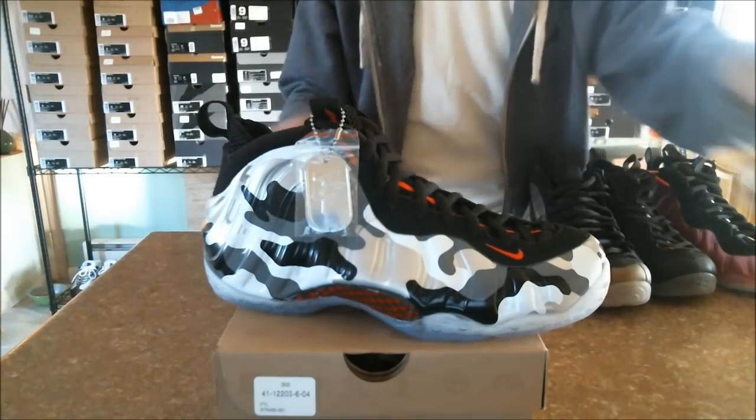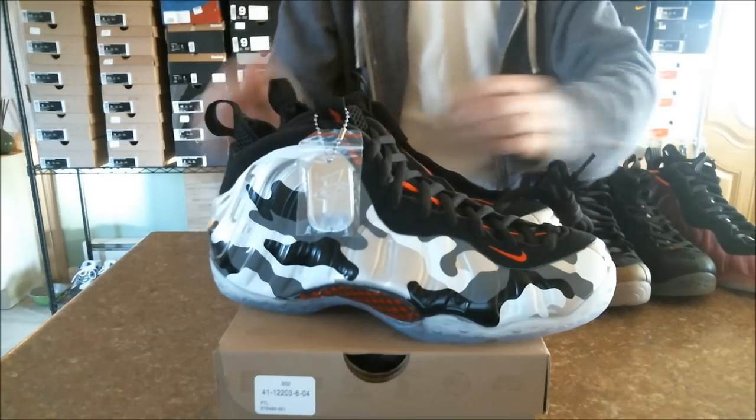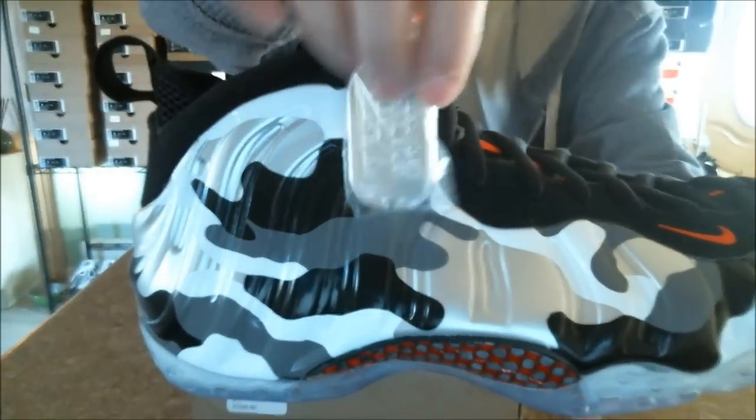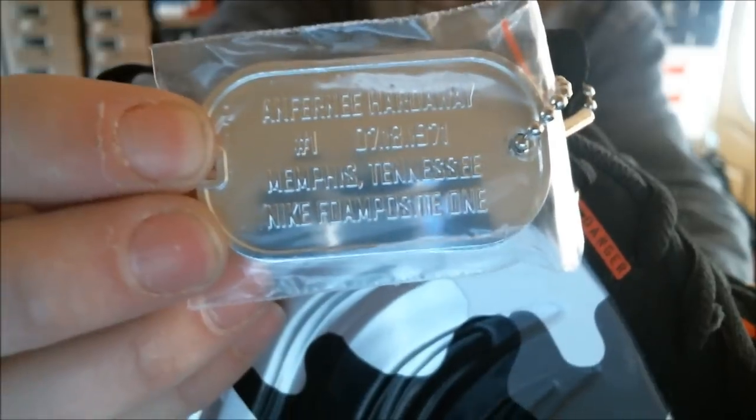A little more proper style for you — there we go. I went ahead and unlaced one just so I can show you all the fine details on the piping. We're going to first start with the hang tag — we got a very nice Penny logo hang tag, and on the other side, let's get a close-up: basically we got Anthony Hardaway, his jersey number, his birth year, his hometown, and the make and model of the shoe.